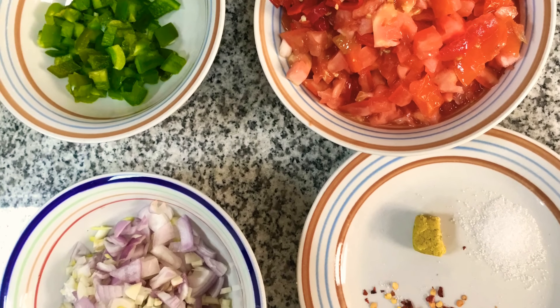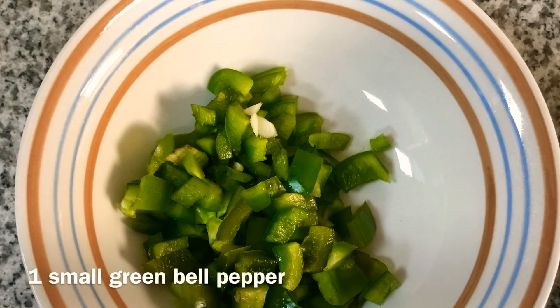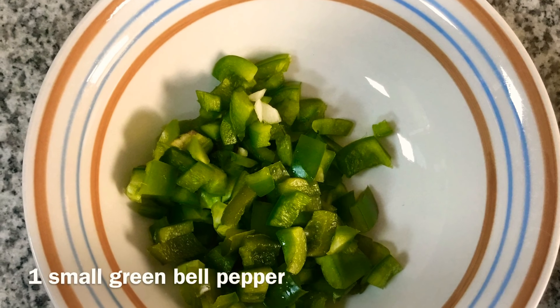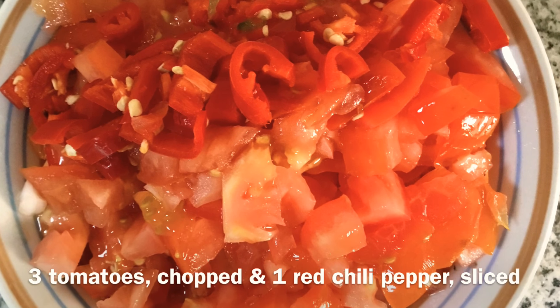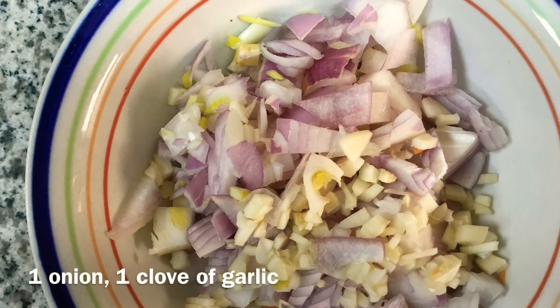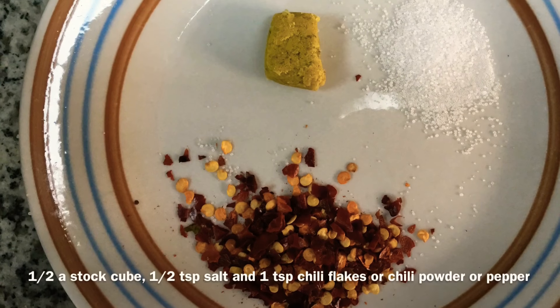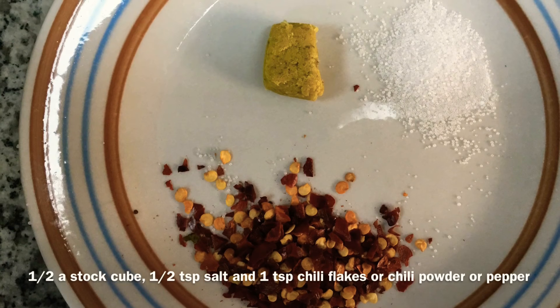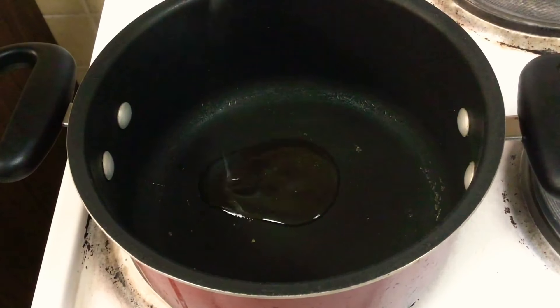For this recipe we have really easy ingredients: first, one small or half of a large green bell pepper, three tomatoes, and one red chili or one red pepper like atarí or scotch bonnet. One onion, one clove of garlic — you could also add some ginger. Then we have stock cubes, salt, some chili flakes, and you could also add black pepper.